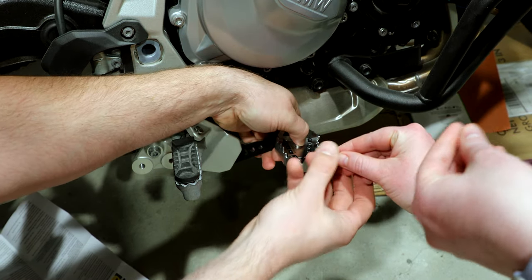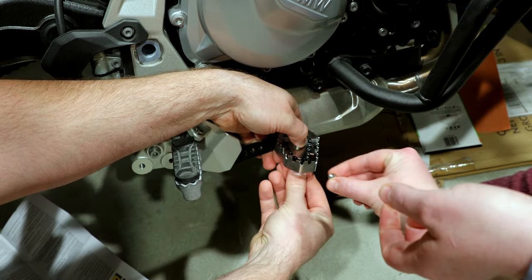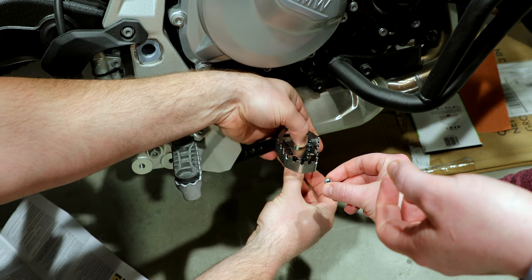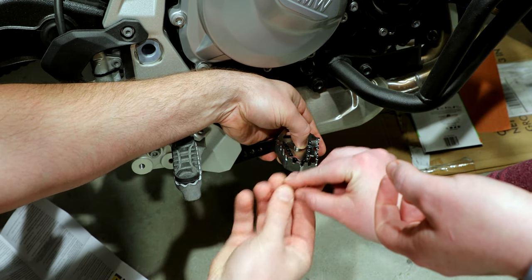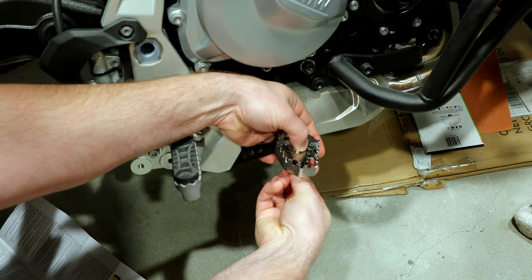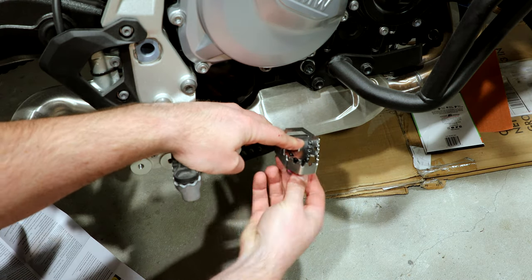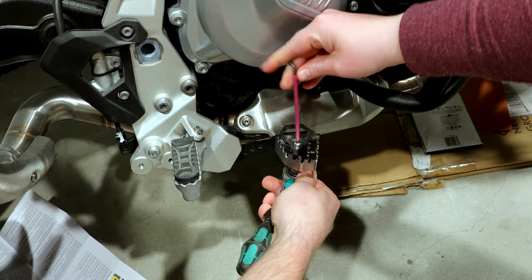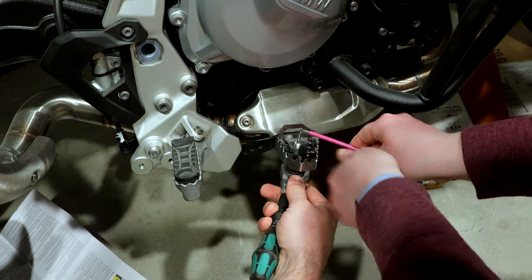I think the top was a 3mm Allen. The bottom was like a 10 or 11 size socket. Anyone with an Allen key set and a socket set can do this no problem. A wrench will not work because the hole is a little bit hard to get to. But you can see here how it works — it's pretty simple.